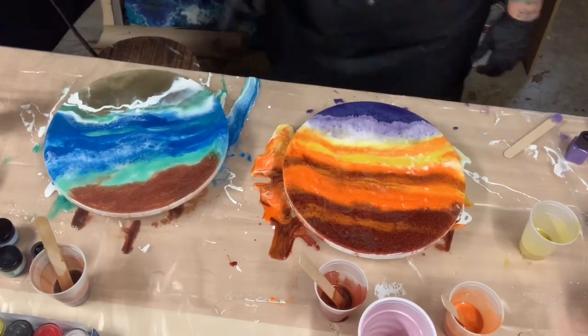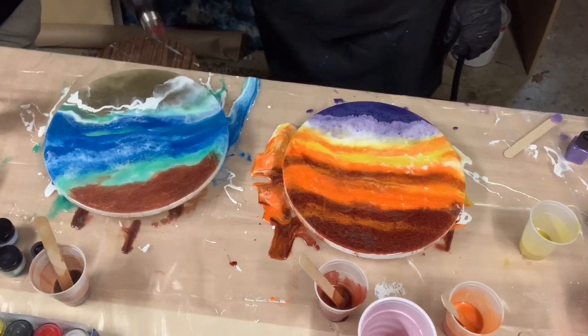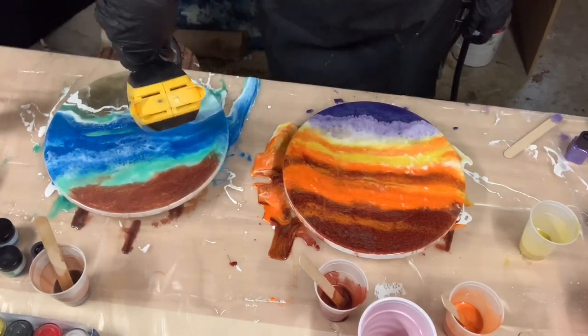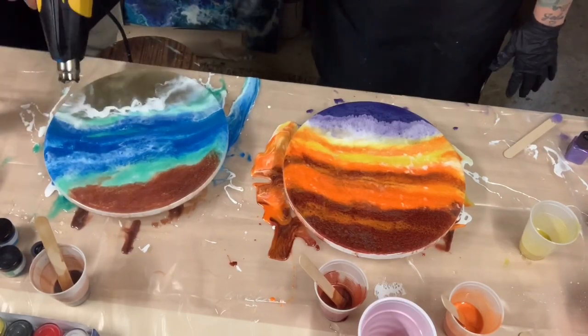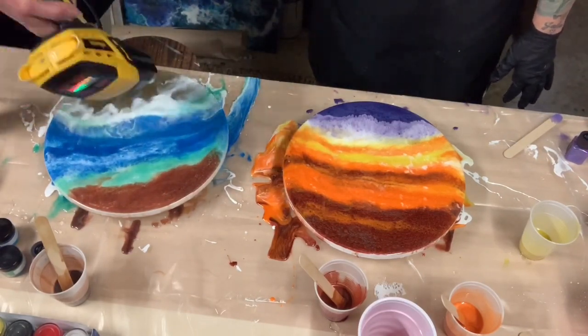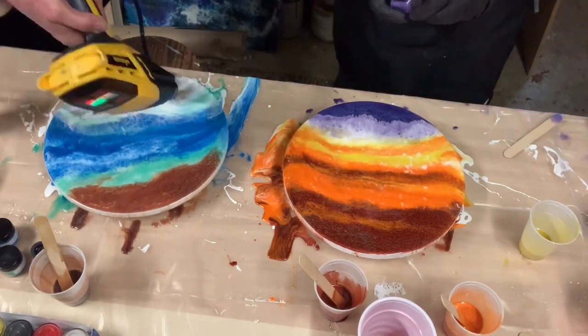I noticed at the end when I was finished that my purple didn't look like sand — I thought it would look like purple sand, but it actually just looks like the color purple on a board. So I'm not sure if I'll be using that sand technique anymore. But Marcia's looks like real sand and a real beach.